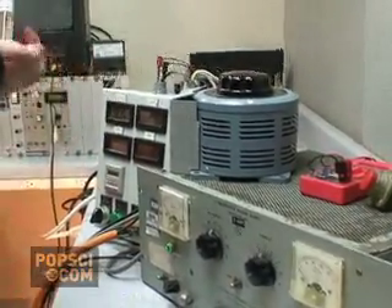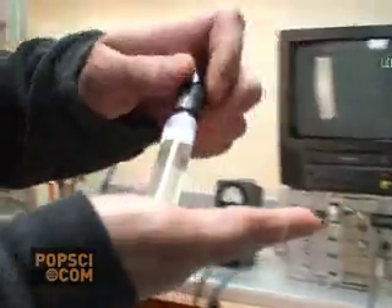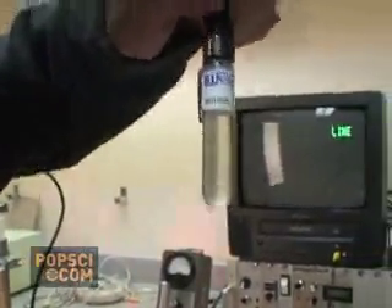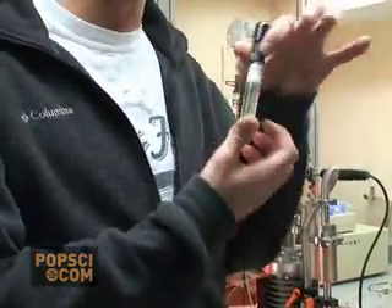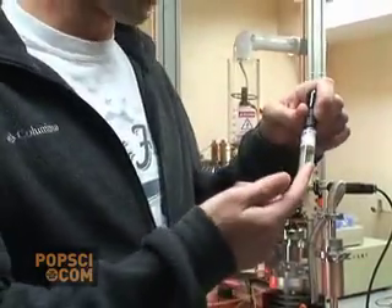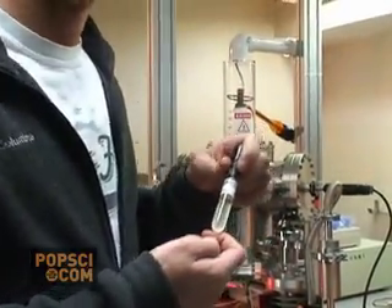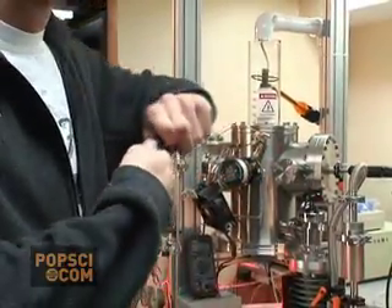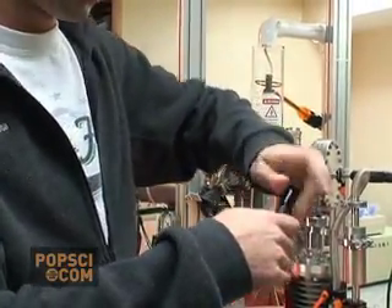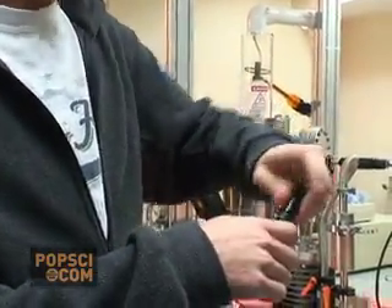This is my neutron dosimeter. This is actually how I can prove I have fusion. A key signature of fusion is when neutrons are produced, and when neutrons hit this, bubbles are formed. Neutrons will go right through anything, including the stainless steel walls here. So I'll attach this.